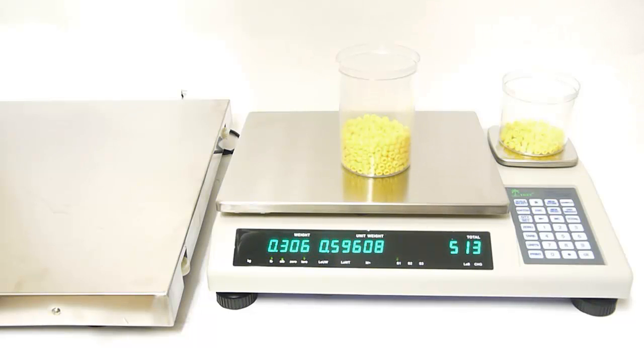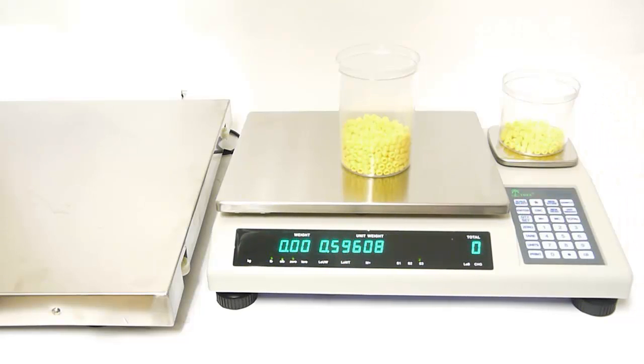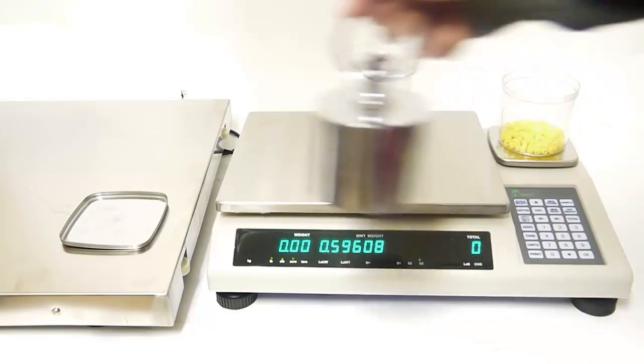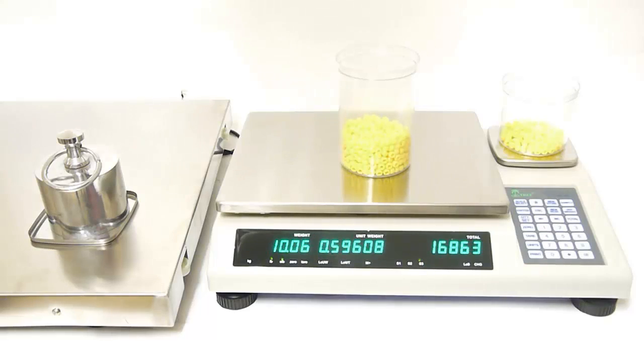Now we are going to move on to scale number 3. Press scale select until you see scale 3 and then press enter. This time we are going to add a small tray and zero out the balance by pressing the tear key. As an example we are just going to place a 10 pound weight on scale number 3. Scale number 3 is stating that 10 pounds equals 16,890 pieces.